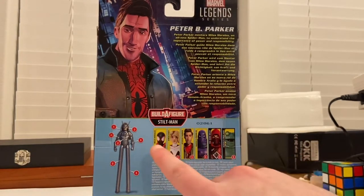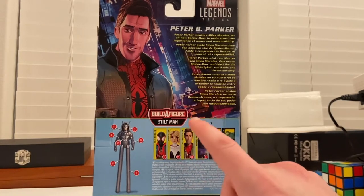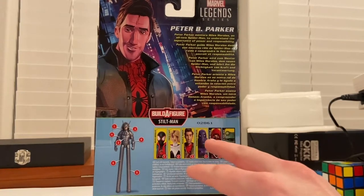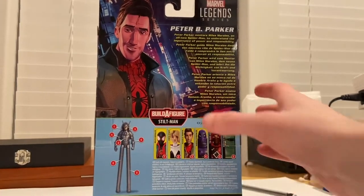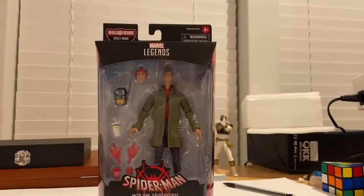So we've done Spider-Man Miles Morales, we've got Spider-Gwen, and now we're doing Peter B Parker. And then we need Prowler, Hand Ninja, and Frogman. And then you get Stilt-Man and the BAF piece. Besides that, let's crack them open.